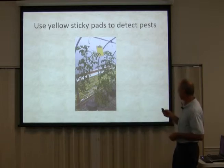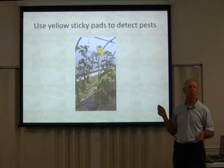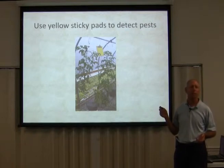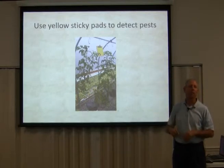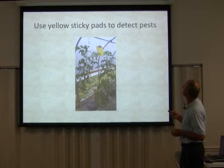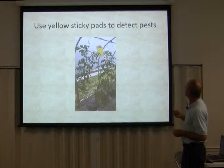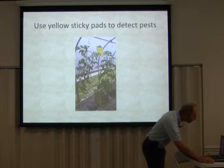Another thing in your greenhouse — you want to use yellow sticky pads. You can buy them in a lot of places. The better ones are the small ones you can buy online; just hang them with a little hook. I've got all these tomatoes hanging on strings and spools. As they grow, I lower the spool.